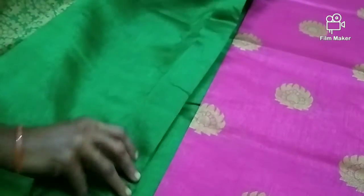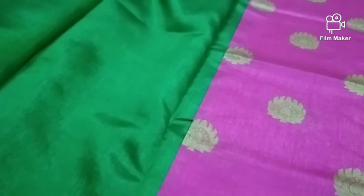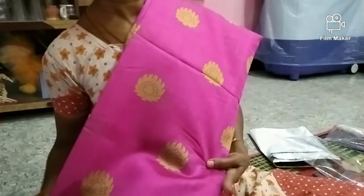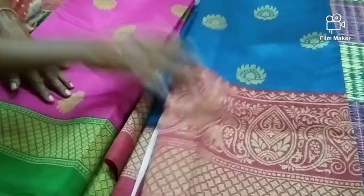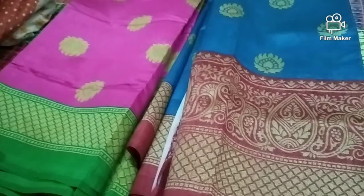If you add the green color, it will change. It's a pink color. This is how it comes to a green color. It's the color, it's the design. The brand is a green color.